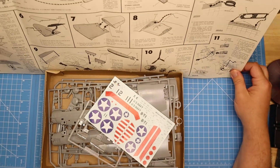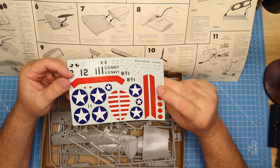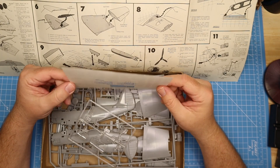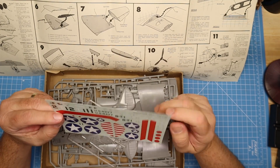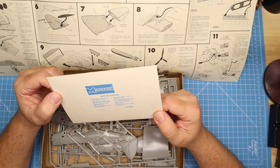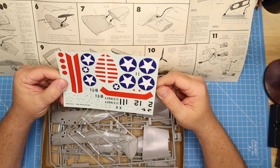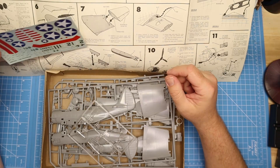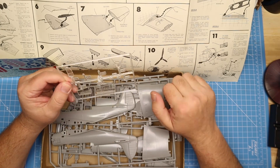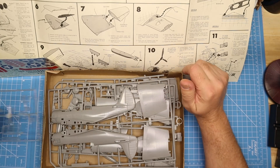I'm just going to set this here for a second. The decals, surprisingly, are not very yellowed — the color looks pretty good. I don't think he would have thrown new decals in the box. Does it have the date on here somewhere? No, it does not. But it was obviously kept somewhere good. Decals are in good shape. I'm hoping I don't have to use any of that decal film.